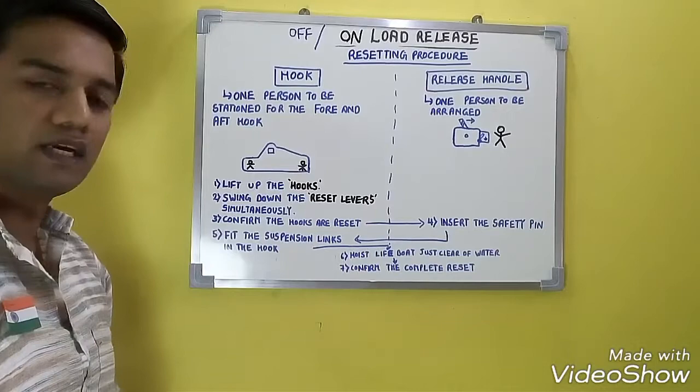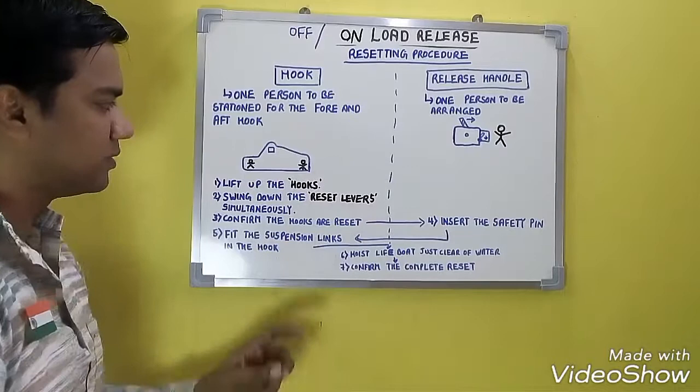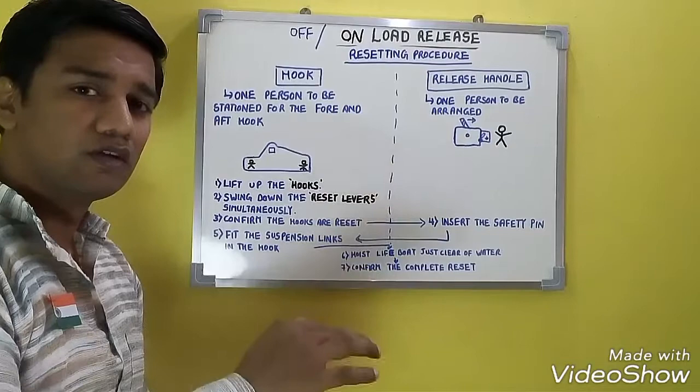The persons at the hooks have to fit the suspension link into the hook. The suspension link is attached to the falls. Fit the suspension link to the hook.